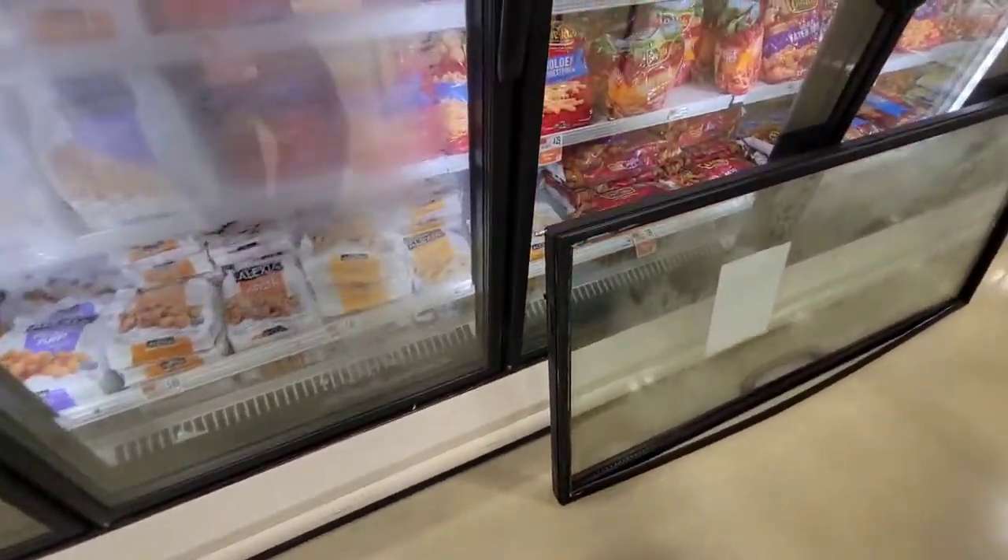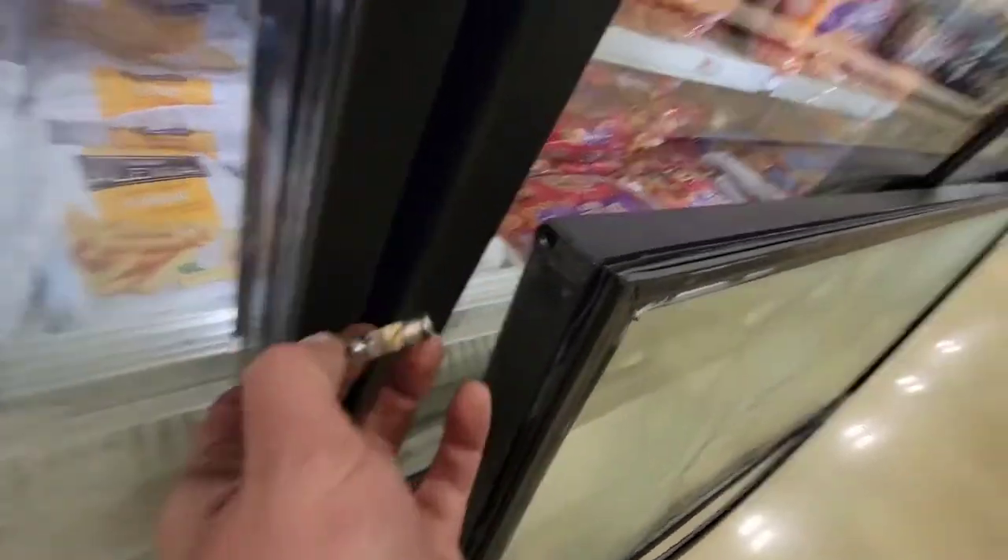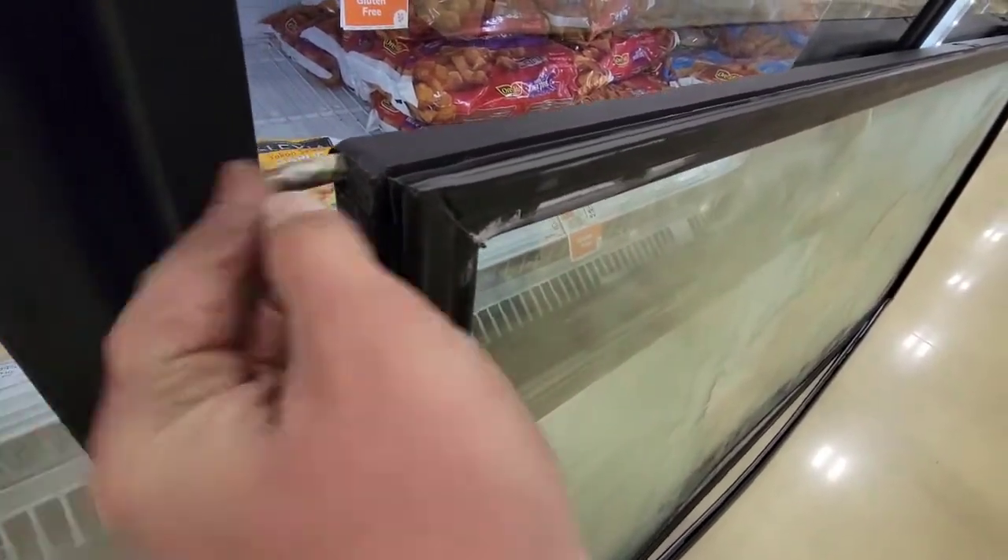It's screwed back in, the door closes — good to go. That's how you do it. Please like, subscribe, hit the bell and all that. Also, there's a little spring in there that sometimes flies out. That's just how this works — it's literally just the spring. Put it in, that's it.